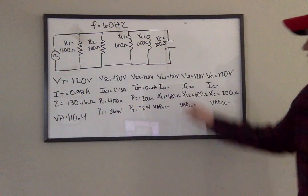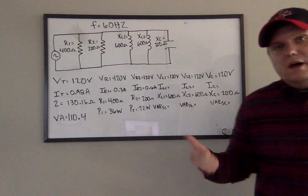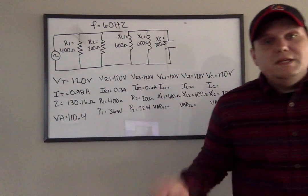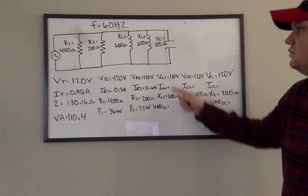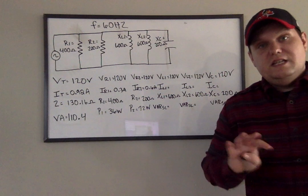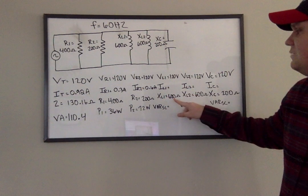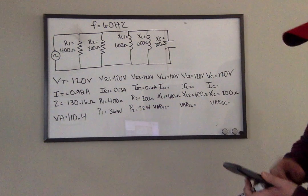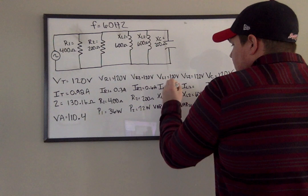Now we're at the inductors. So I have VL1, IL1, XL1, and VARS L1. Just because it's an inductor doesn't mean we work it any different — Ohm's Law is the standard across the board. Even though it's not current equals voltage divided by resistance, we're still using an ohm value equivalent. In the inductor and capacitor world, that's called reactance. So voltage divided by reactance gives me IL1. So 120 divided by 600 gives me 0.2 amps.